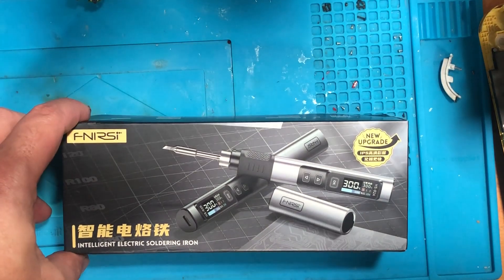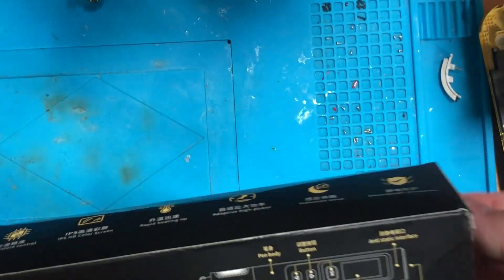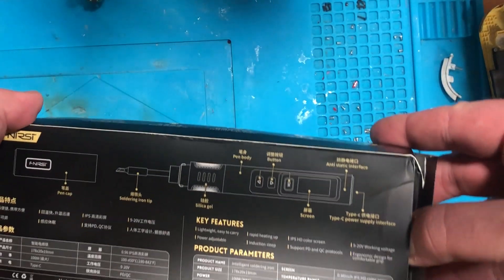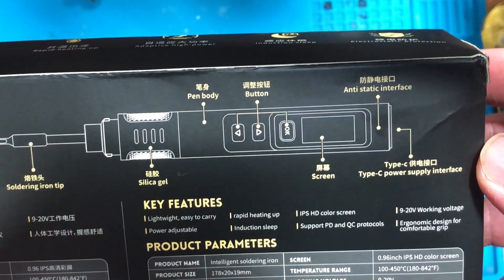Okay guys, so I have the FNIRST — this is the model of smart iron soldering and let's unbox it. I bought it for 60 euros and this is a scam, so you can see the screen — it has a screen.